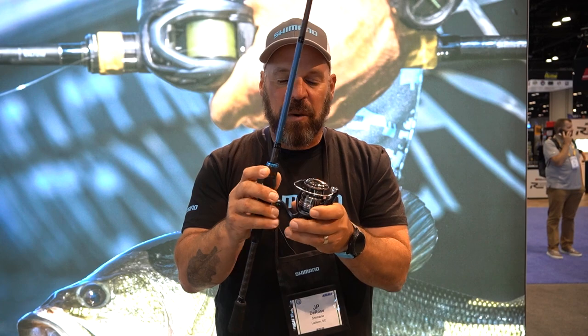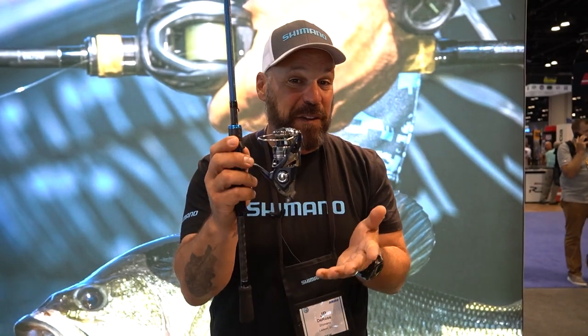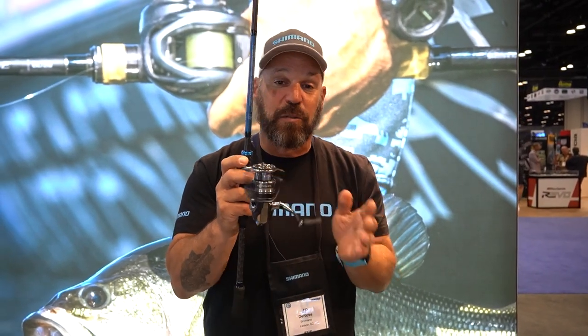How does that differ? If you compared a 2500 Nasci to a 2500 Miravel, the Nasci would weigh 8.2 ounces while the Miravel in the same size would weigh 6.7 ounces — quite a significant reduction. It makes it lighter, it has a lighter rotational feel, and everything about this reel is really a great performer.